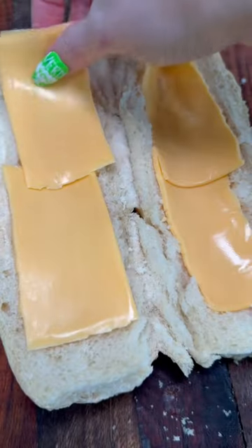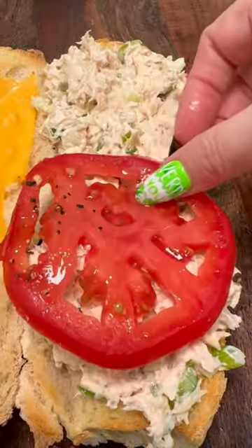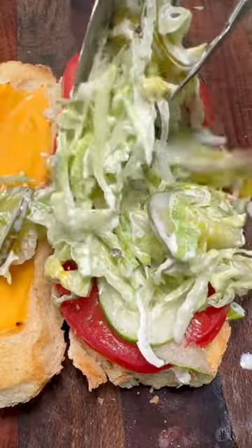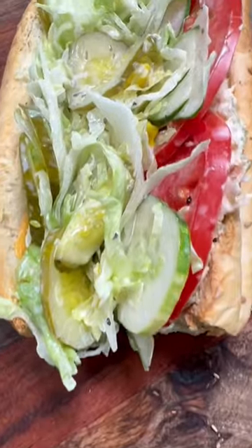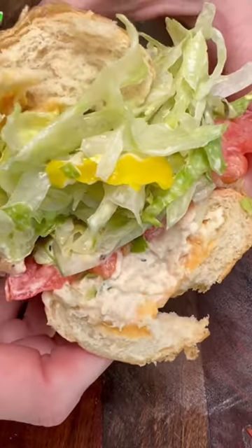Get yourself a sesame roll, core out the center of it, American cheese, toast it. Put your tuna down, layer your tomatoes, your cucumbers, and your grinder salad. This sandwich — it's magical, and it's gonna make your life better.